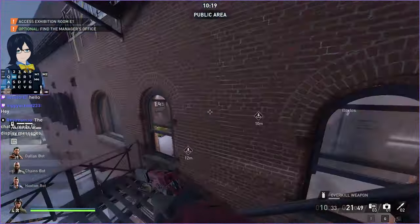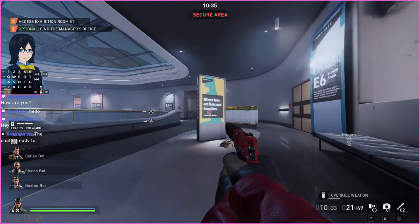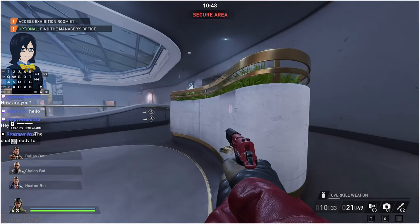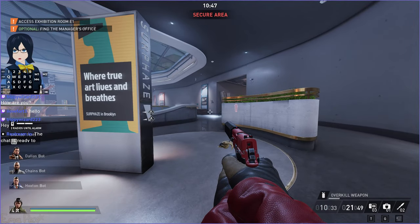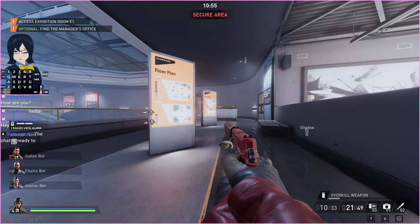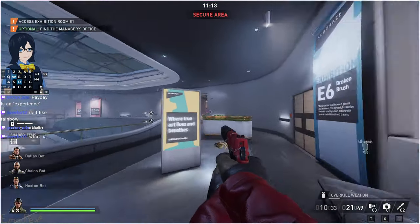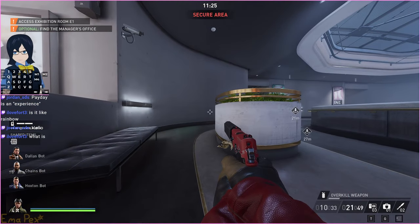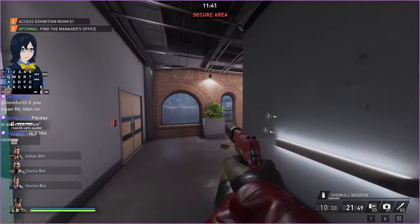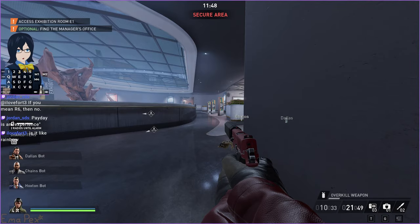Before I explain that, let me quickly go over detection because it's tangentially related and very important. If you're crouching, that's the crouch detection state, whereas if you slide, it puts you into the same detection state — so guards and cameras will detect you slower if you're crouching or sliding. Also, if you sprint and then crouch-jump, you get detected slower because you are crouching while in the air and the game treats you as if you are in the crouch detection state.